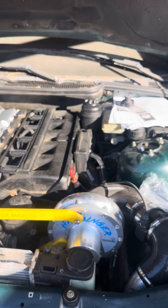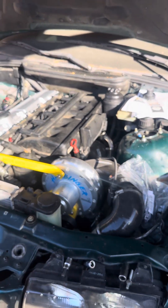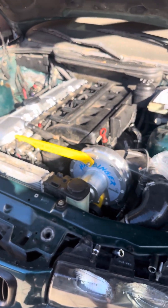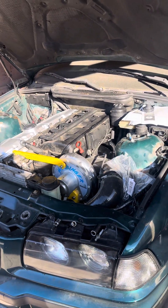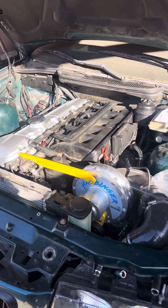Before we do dyno testing and everything, I'm going to do a video of the whole car — completely interior and exterior. I want to describe everything to everyone and show what I have on this car, what's inside of it, what's underneath it, and all that. Thank you for always watching.